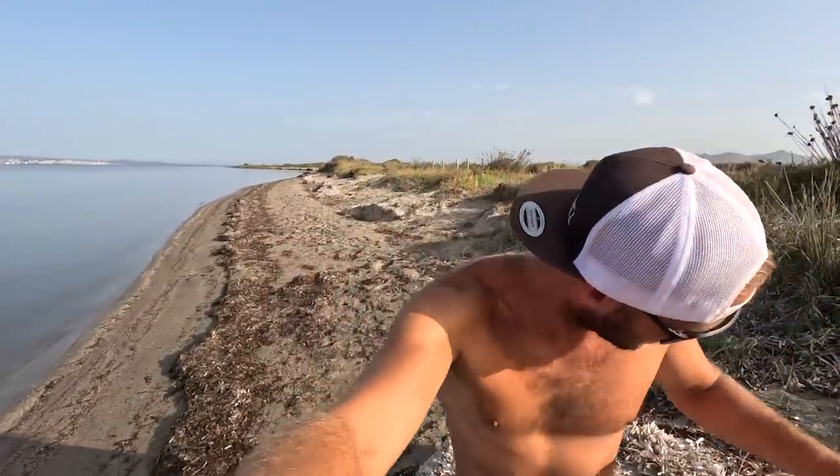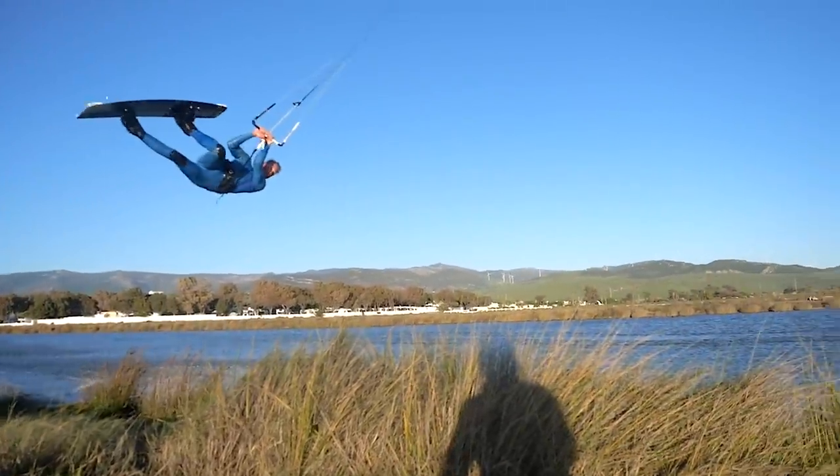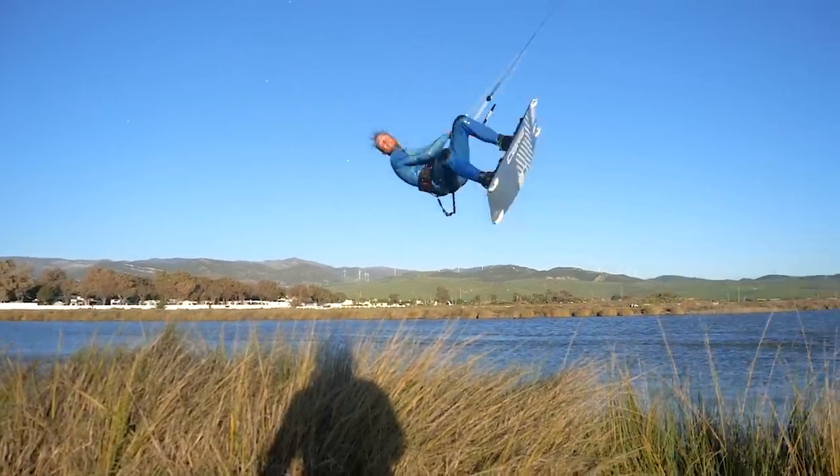And today it really looks like it's going to be like that. But before we jump into the video, I want to give this video a little context. You guys know, freestyle is really the discipline my heart beats for. In my opinion, this is the most difficult and the most challenging discipline in kiteboarding.